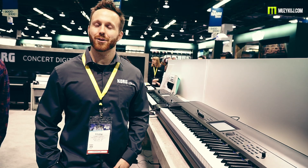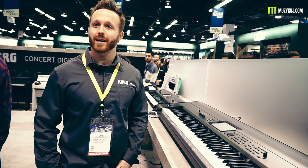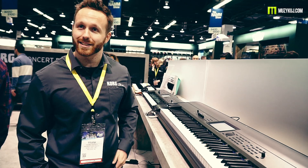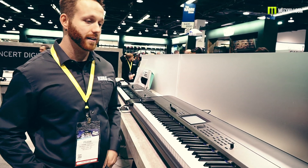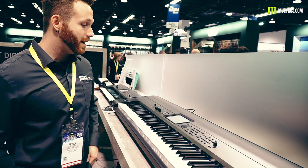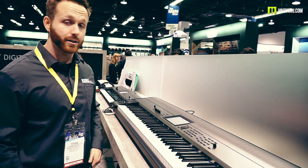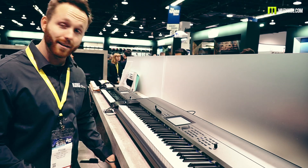Hey, how's it going? This is Frank Tedesco from Korg USA here at NAMM with musicoid.com, and we're taking a look at the Krome EX. The Krome EX is similar to our previous Krome, however it's had a major sound upgrade. There's a brand new Krome EX grand piano — I'll play a little bit of that for you right now.